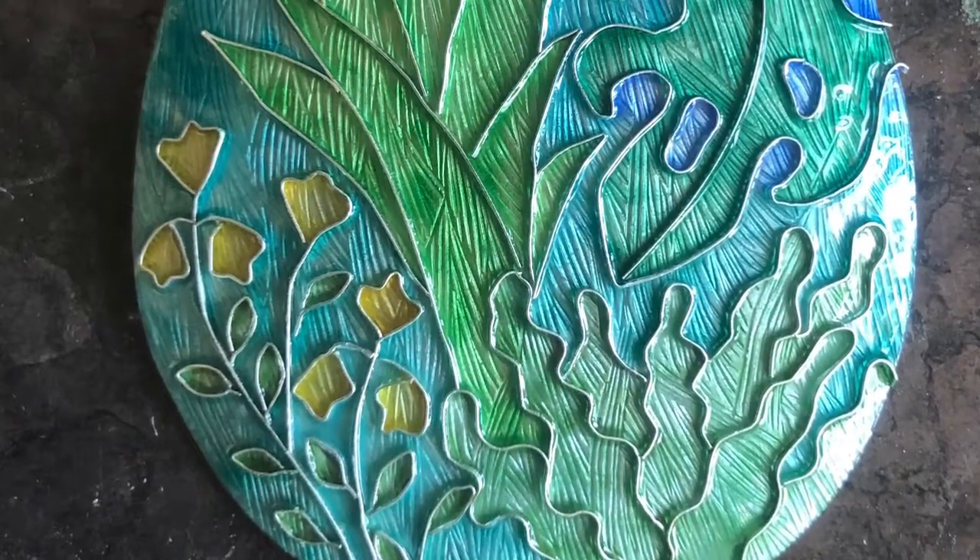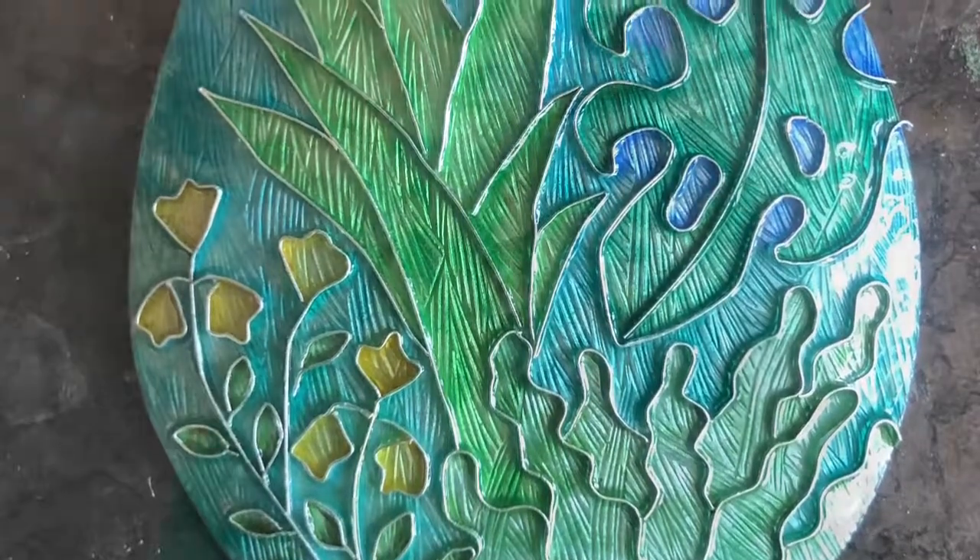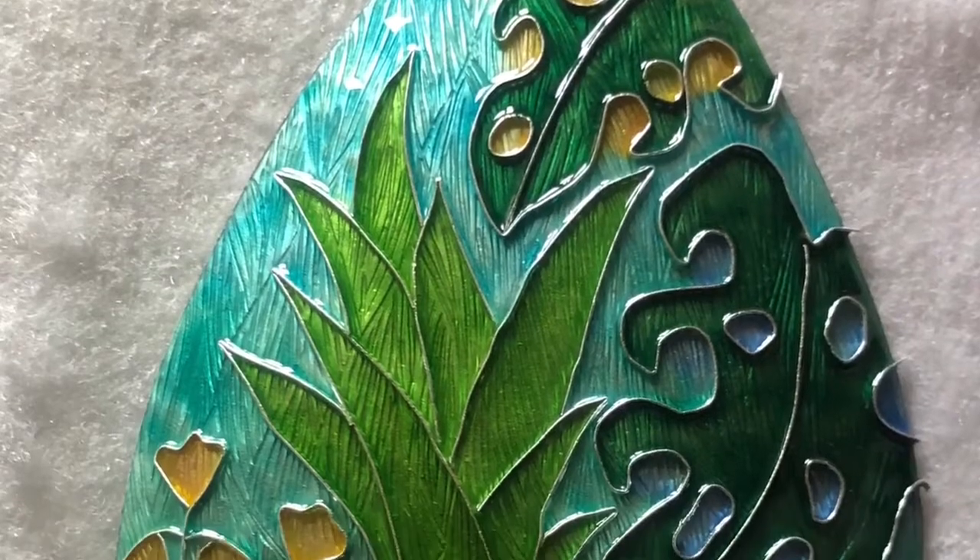Each layer is fired, then another layer, another firing, until gradually the colour gets to the top of the wires.